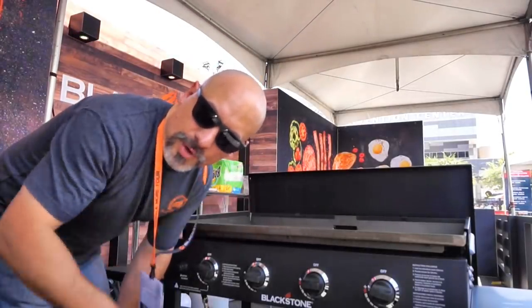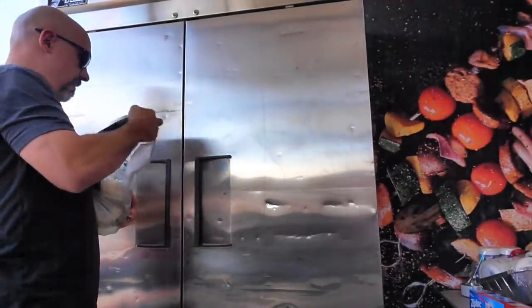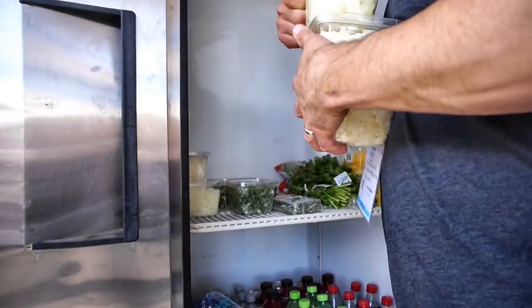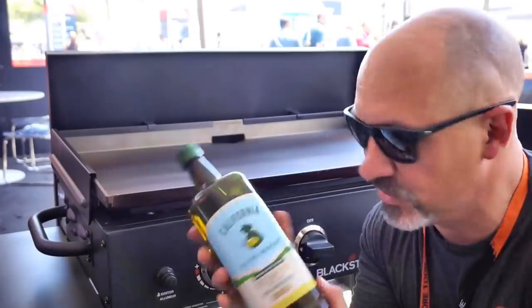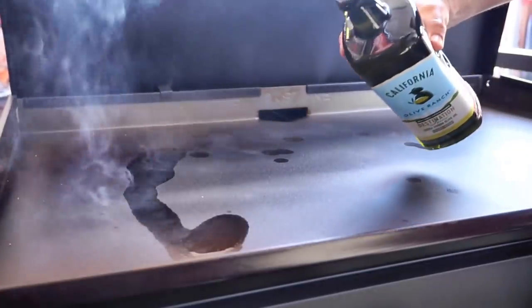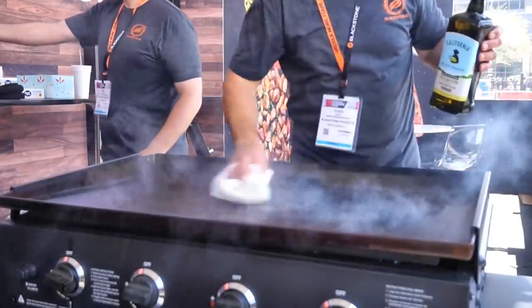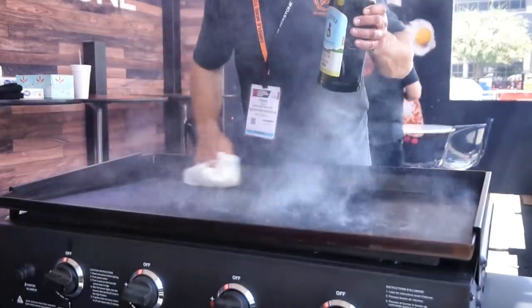Once it gets super hot, we're going to rub olive oil into it. We have some olive oil just straight off the shelf — it's what we're going to be cooking with today. You can use whatever you want: canola, corn, vegetable oil, flaxseed if you really want to. Put a light coat of olive oil on the griddle top and rub it in, completely coating the steel top. Lots of smoke, and this is good because that heat is heating up this oil, and we're going to start creating the seasoning on the griddle top.